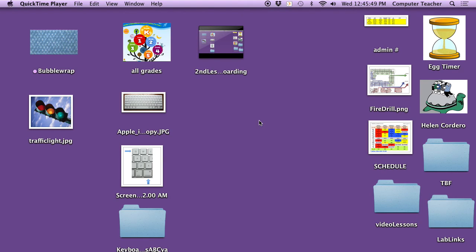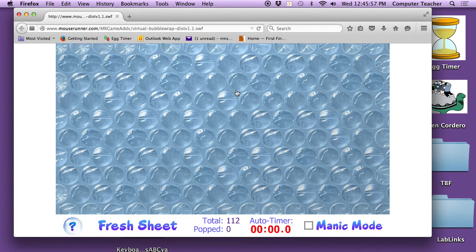Now look up here at the board, boys and girls. I'm going to bring up the same kind of bubbles, but this time they're on the computer. And when you click on it — which I'm going to show you how to do — they pop as well. So I have a pen here. See how it has a flat side, which is orange, then it has a sharp side? That's what you use to pop these bubbles. These are virtual bubbles.